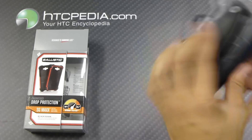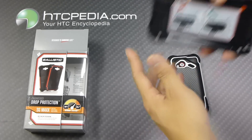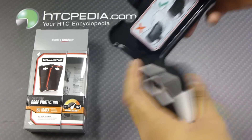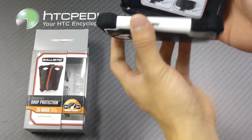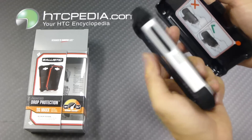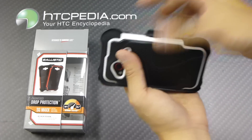This case does come with a holster with 180 degrees of rotation. The instructions are a bit unusual — it tells you not to face the phone outward, but to face it inward. So we'll face it inward and clip it in place. To remove, just pull on this little tab right here. If the phone is facing outward, it will not work, so you need to face it inward.